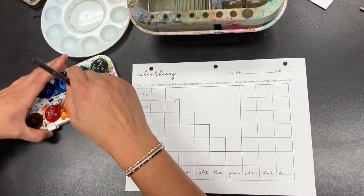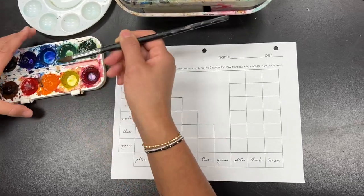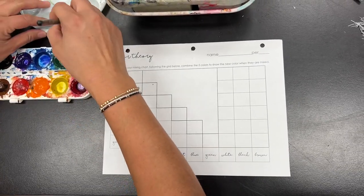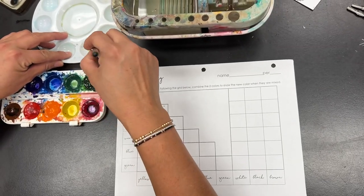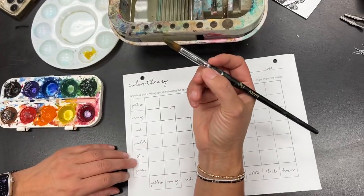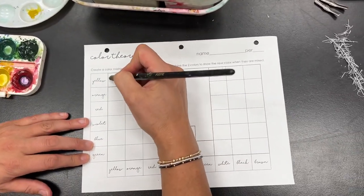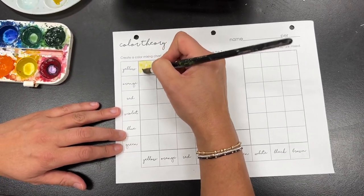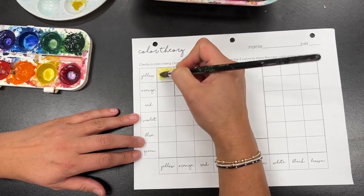The first thing you're going to do is try to get your color, get your brush a little bit wet, and then kind of put your color in there so you can see if it's clean or not. I use my paintbrush like a pen or pencil, so I hold it just like a pen or pencil, and on this color theory chart, you guys are going to fill these colors in using watercolor.